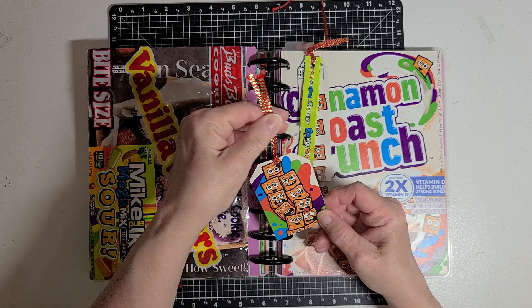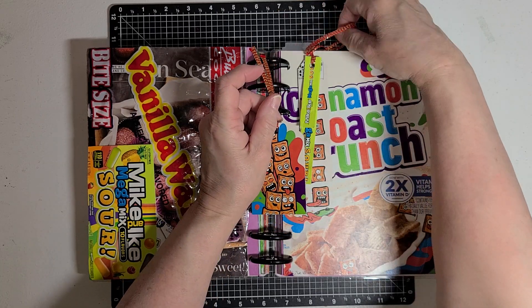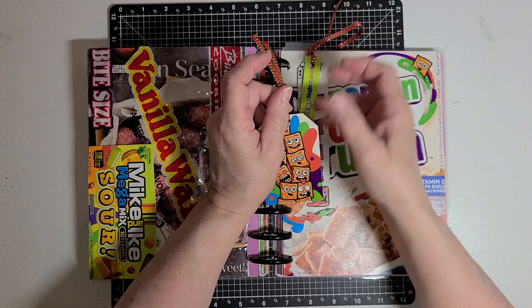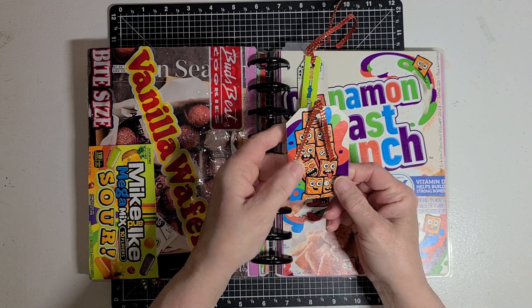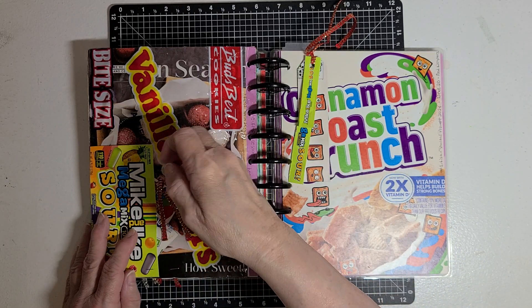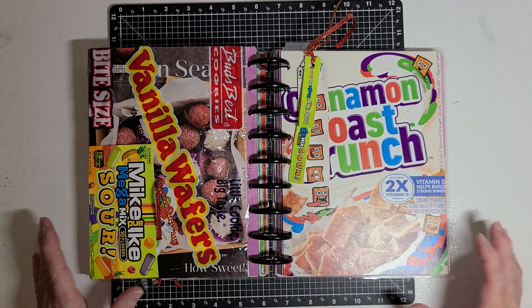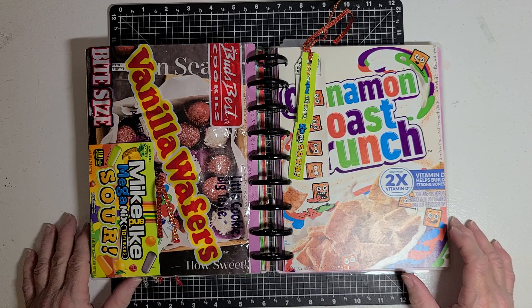I punched a hole in it and ran the same ribbon through the tag to have a ribbon on it. So there is my page — my two-page spread for food wrappers.